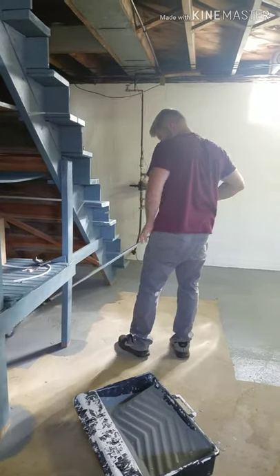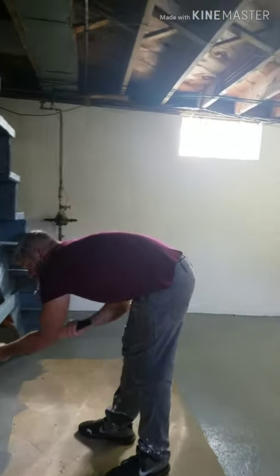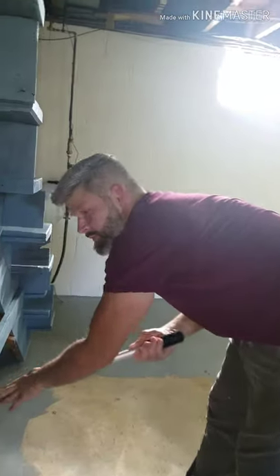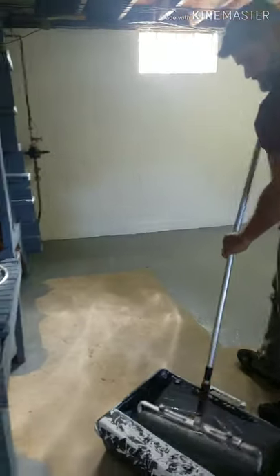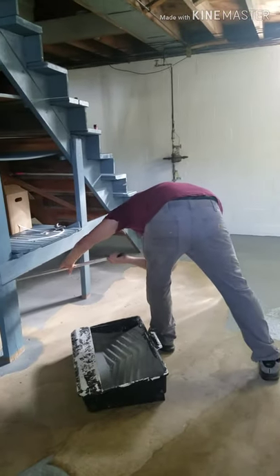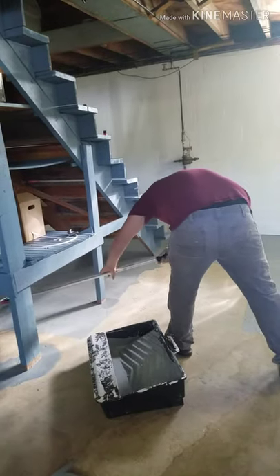There he is at work — that's my handsome man. Say hi John. Hello. He's doing a great job. He's done a majority of this, getting the studio together for me. Couldn't have done it without him.